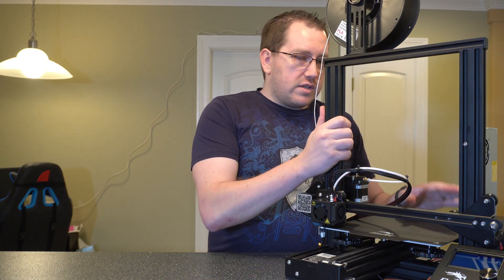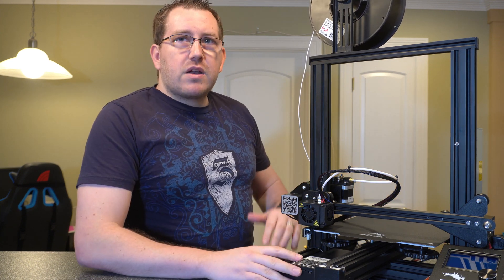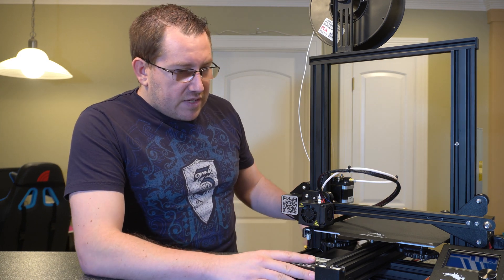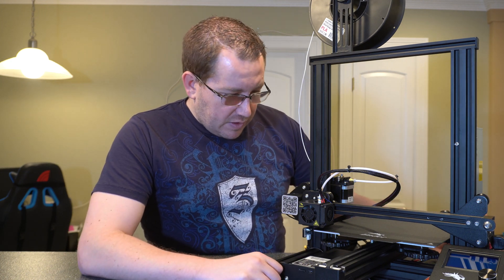So let's go ahead and take a look at this. We'll start with the bottom and kind of work our way up. We'll go over what each of the components are and kind of what they're for. So obviously at the bottom here we have our base frame and then we have the control box.